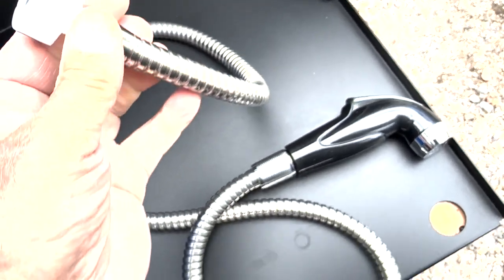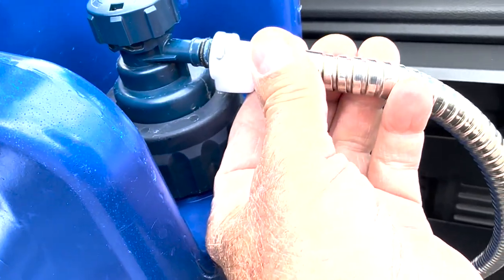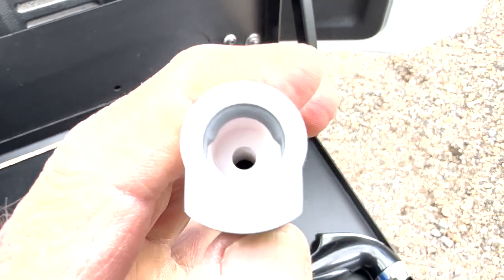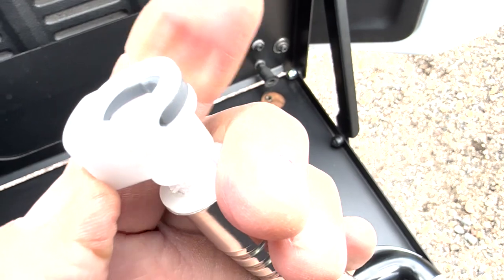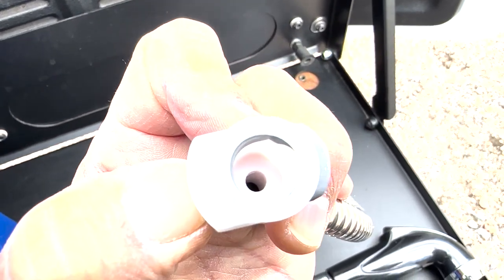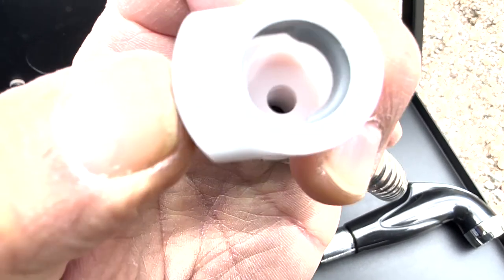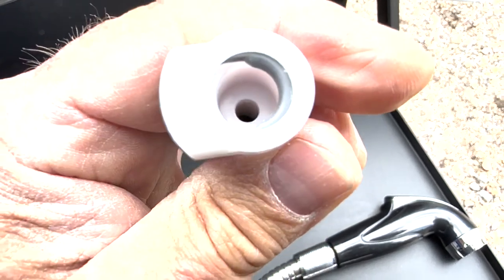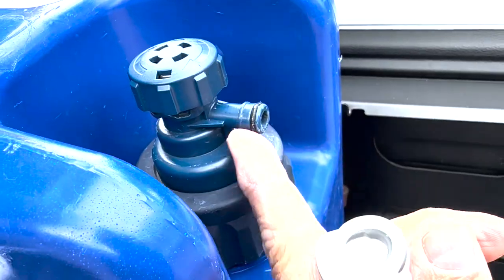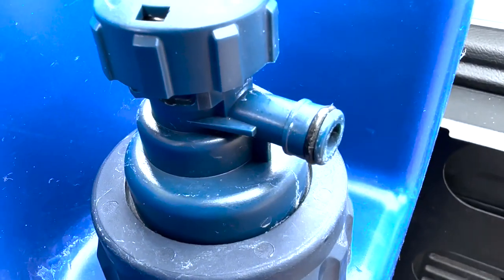Here is the shower nozzle, and this adapter right here is the part that goes onto the spout. There is a little button here — when you press the button, it opens this little leverage mechanism. You push the button, the cylinder opens, you slide it into the spout, let go of the button, and it secures or grabs hold of the spout. That little black gasket helps seal it.